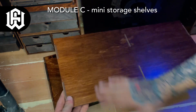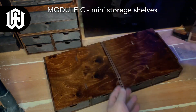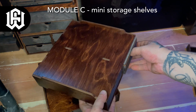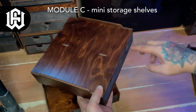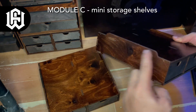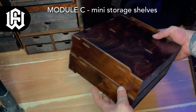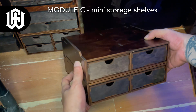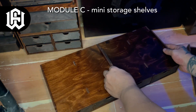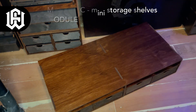First is Module C — mini storage shelves. There are a couple of Module C units and you can put them together or stack them on top of each other. I'm using them as a platform for my Paint Case 2.0. These shelves are not actually mini — they have a really deep shelf, a couple on each module. I told Frontier Wargaming I wanted these as a platform for my Paint Case 2.0 so the whole setup would look really nice.